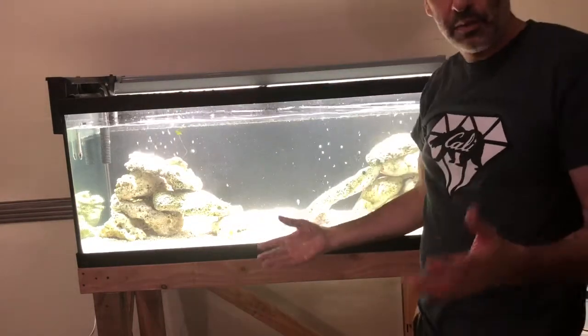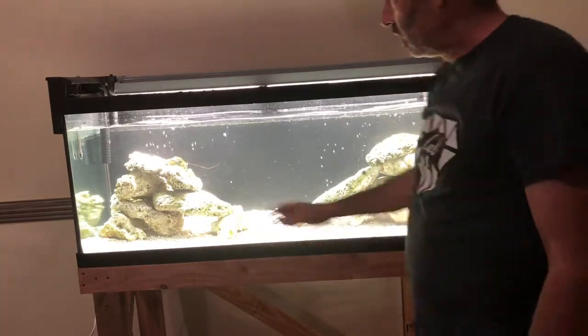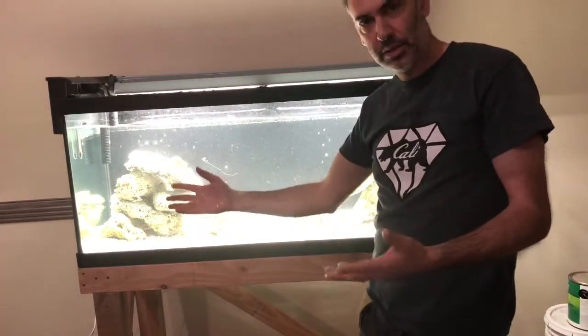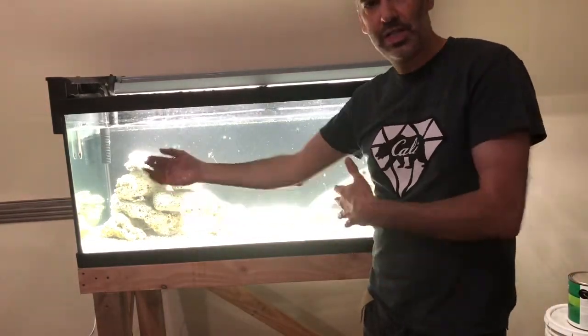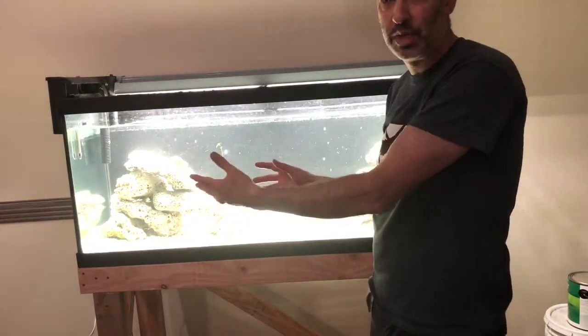That's what I like to do with my side-by-side outcropping — there's territory on each side of the tank. If you've got two dominant males, each male can own one side rather than having a setup in the middle where one male will dominate.